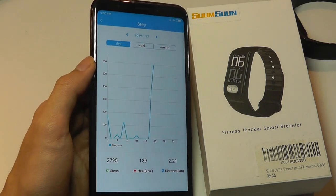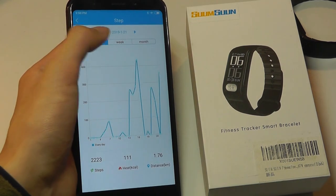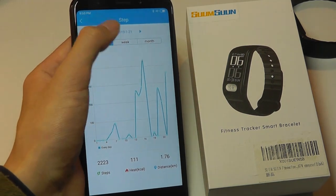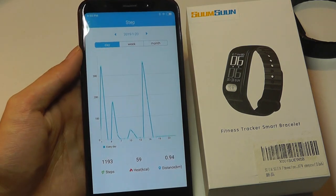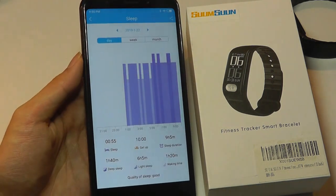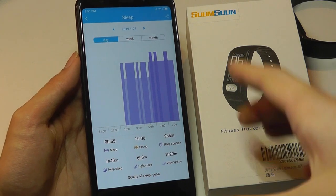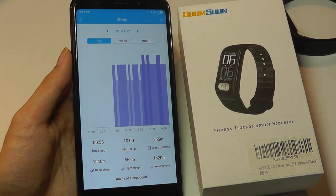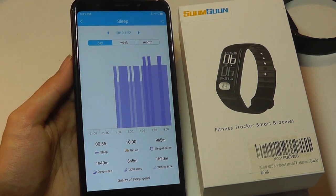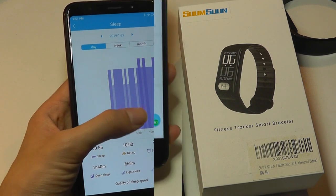You can also take a look at the number of steps walked and what times in the day you were most active for the past few days, converted to distance and calories burned. Below that we have sleep tracking, which is easily the most inaccurate part of its feature set. Sometimes it thinks you've fallen asleep if you've been immobile for too long, so the automatic detection could be improved, but it does tell you deep versus light sleep.